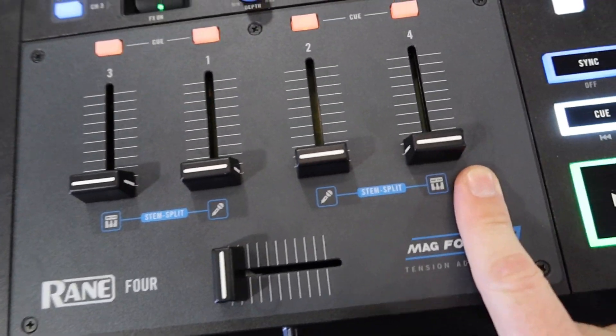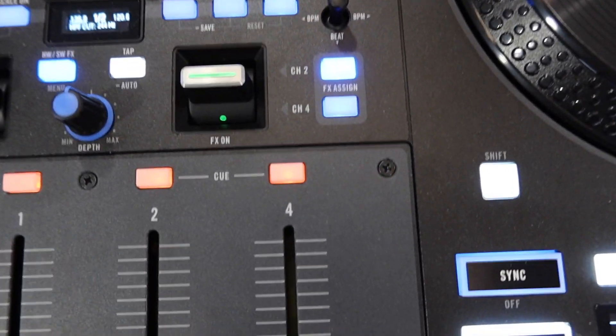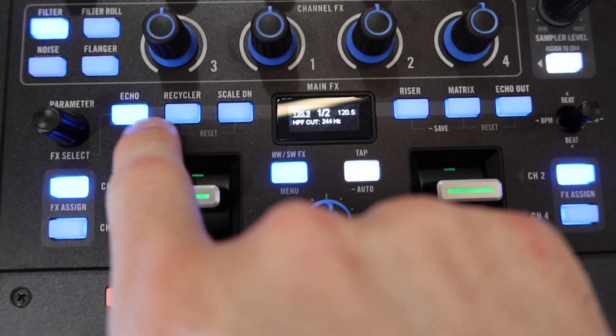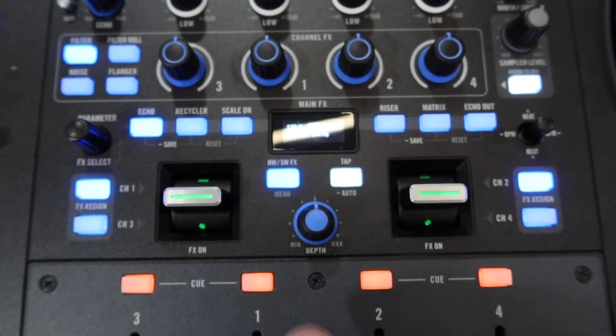You got your four channels here. Here you got your main, your booth out, and your sampler level. And then here you have a few more effects — you got your echo and these will be for your paddle effects, working in conjunction with your filter knobs.